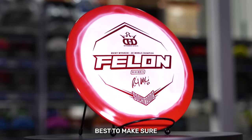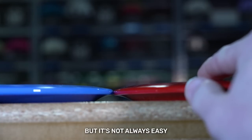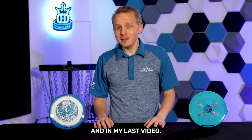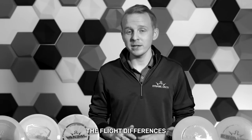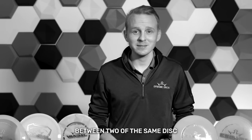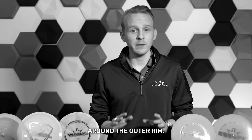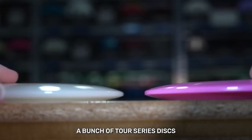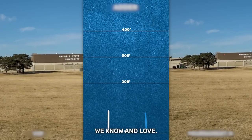At Dynamic Discs we do our best to make sure your favorite player's Tour Series disc is in a special plastic, but it's not always easy to tell if your Tour Series disc will fly differently from the one you've been throwing. In my last video I said the most reliable way I've found to determine the flight differences between two of the same discs in different plastics without throwing them is to measure the parting line around the outer rim. In this video we're going to put that to the test. We collected a bunch of Tour Series discs and we're going to see how they fly compared to the discs we know and love.